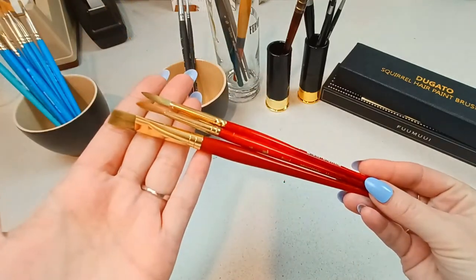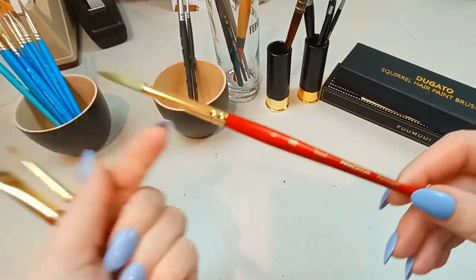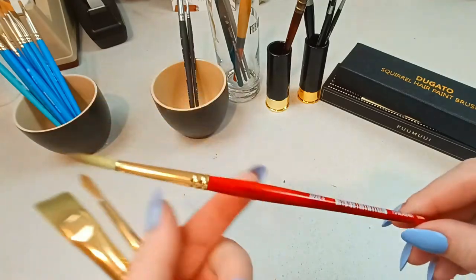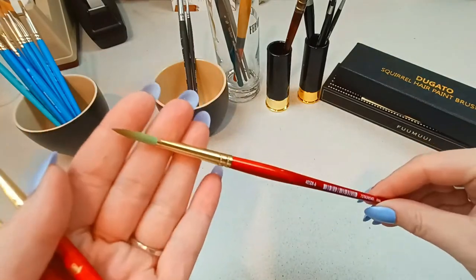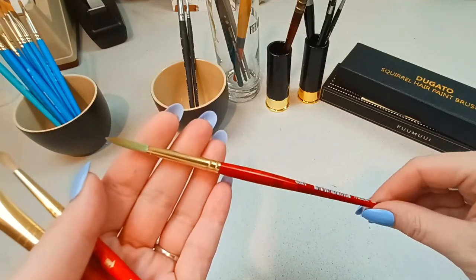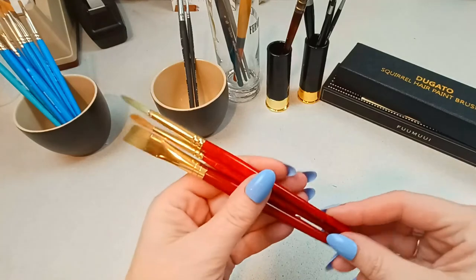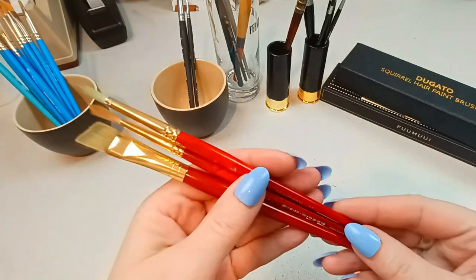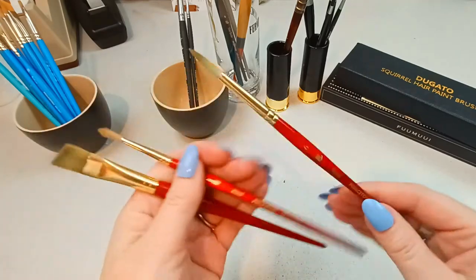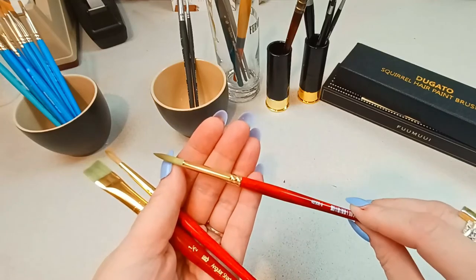The next grouping is more Princeton's — these are the Princeton Heritage, synthetic haired brushes. The number six round is the one I get the most use out of, and it's around $9. I think these are just a little better than the Princeton Selects. I get these in art subscription boxes also, but I would say they're worth the money. This is a very nice brush, probably one I've used the most when starting off — a very good, solid brush.